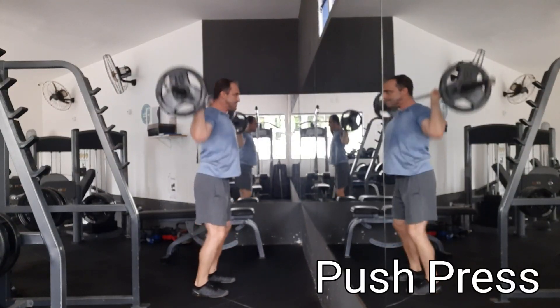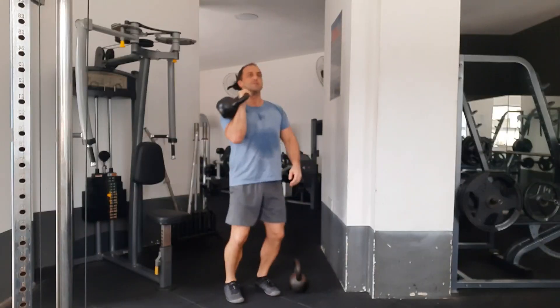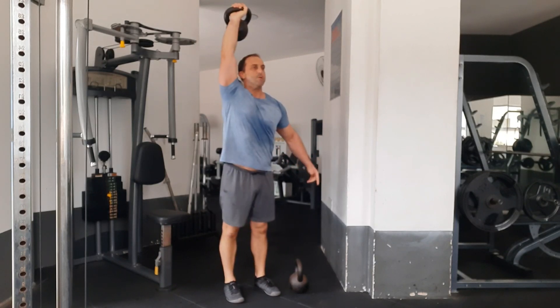Here's the second exercise — I love doing push presses. Push presses are great for explosive type of power. Here it is, the push press with the kettlebell: you just got to bend those knees slightly, use the reflex and get explosive pressing up.